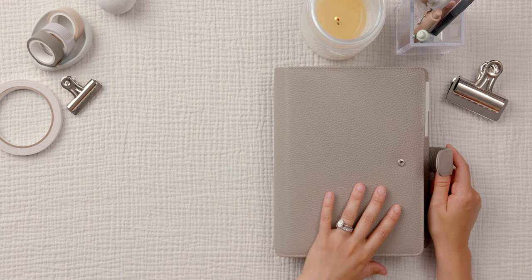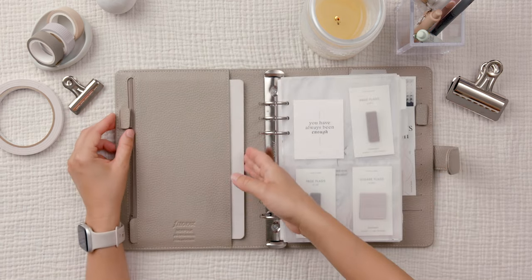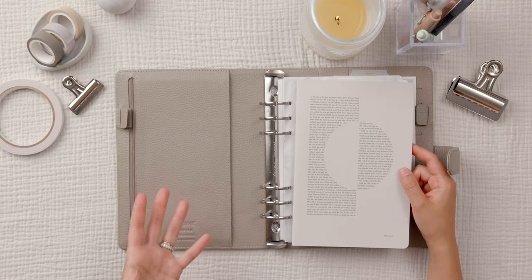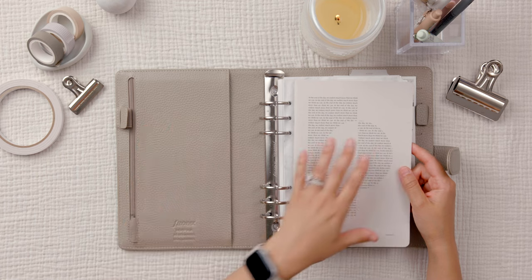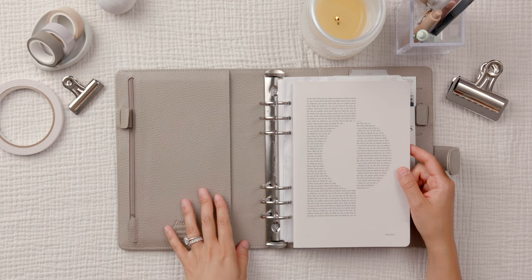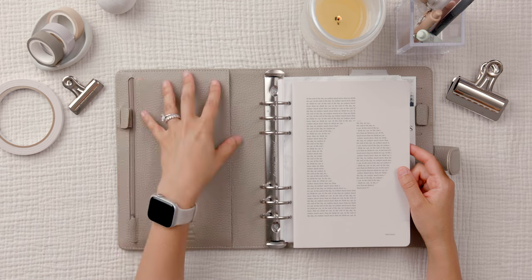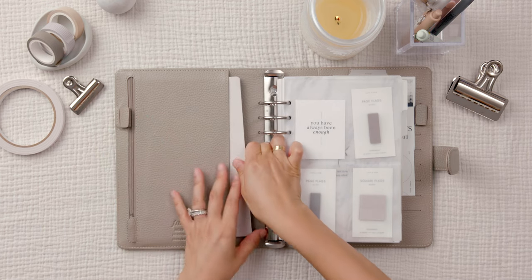That packaging in there might be helping keep the shape of this planner — it still looks fairly new. I like having this journal in this slit, and I don't want to keep too many things in the pocket because this is real leather, and leather tends to change shape, stretch, and lose its form. There's already a little dent that's taken the shape of the notebook, but I don't mind.